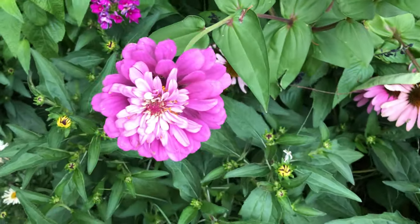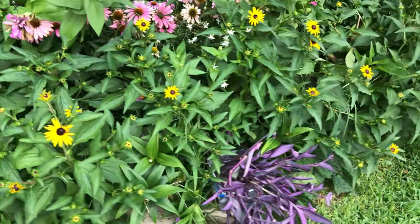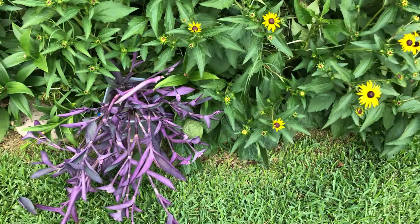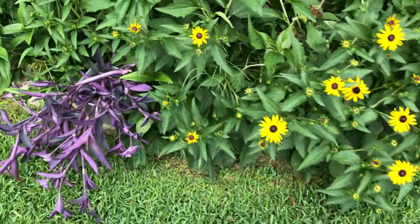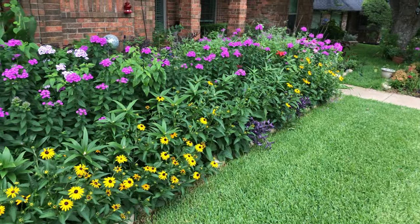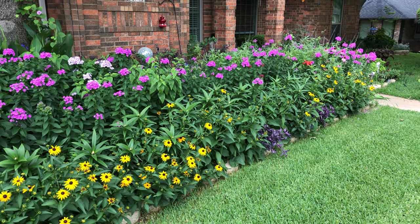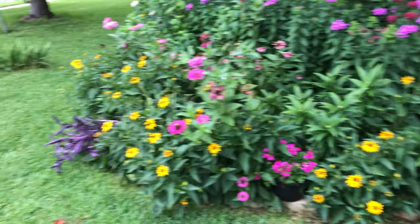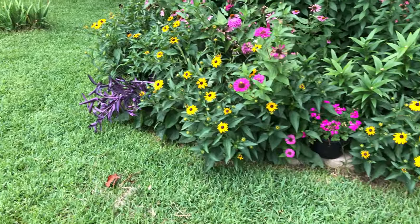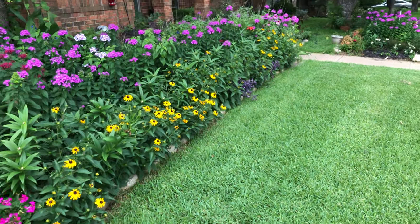Zinnias are popping up by themselves — I don't even see them; they're just growing. This is a purple heart plant. I'm toying with the idea — I have some here and two more over there — of maybe extending my flower bed another foot forward and planting purple heart as a border, so all in front of the black-eyed Susan will be purple heart. I'm still deciding if I want to do that or not.